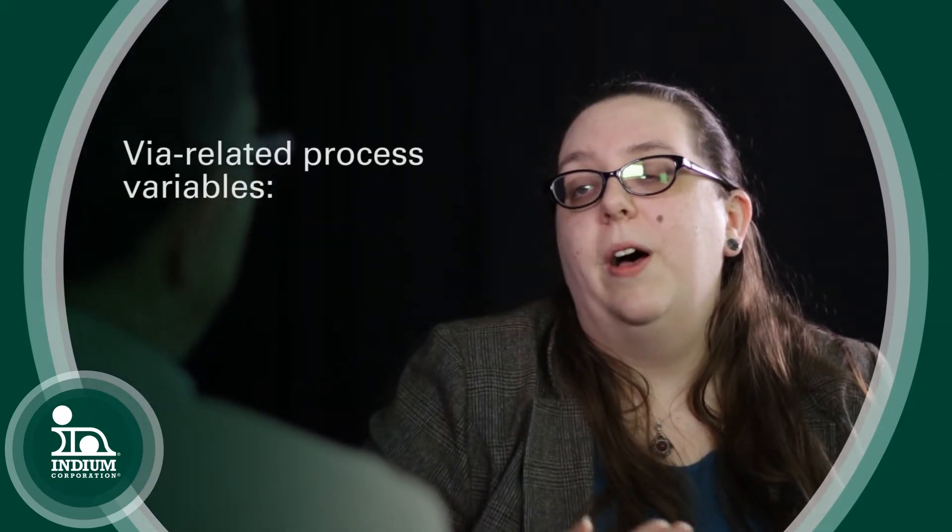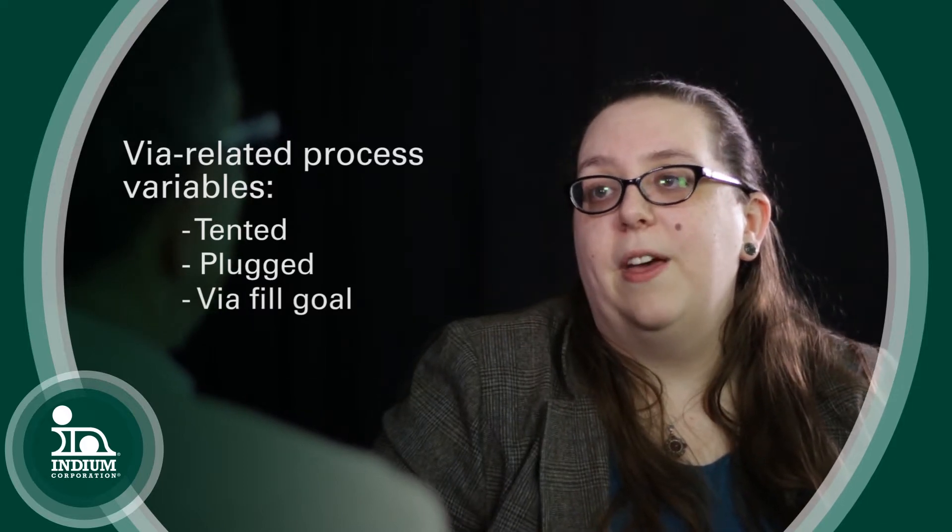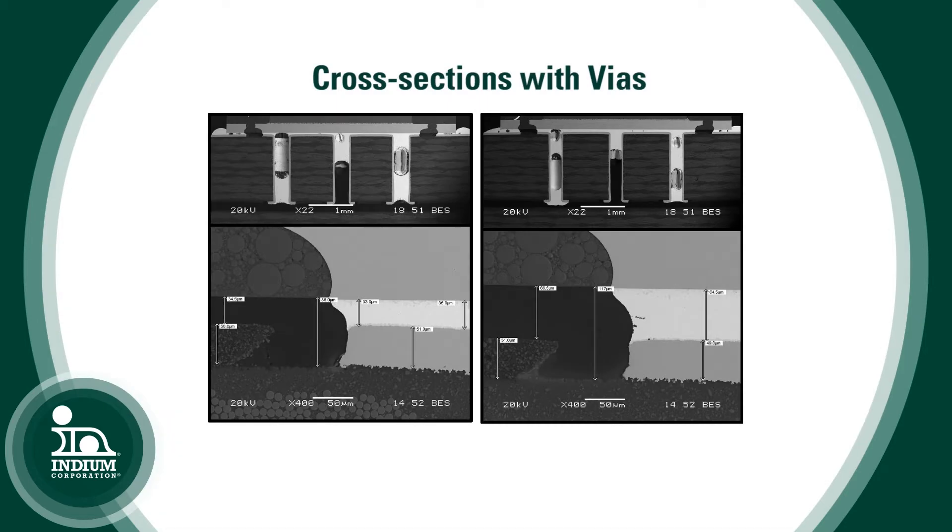There are a lot of variables with the vias themselves — different designs, whether they're tented or plugged, or whether the solder can escape down them. These would all influence the amount of solder that you want to put down and the design, so that you're not putting solder paste directly over an open via.